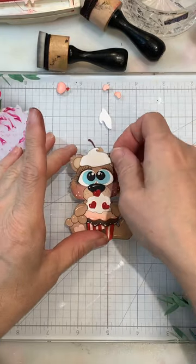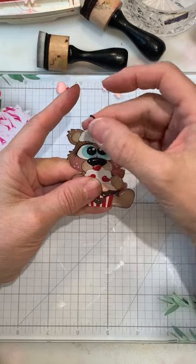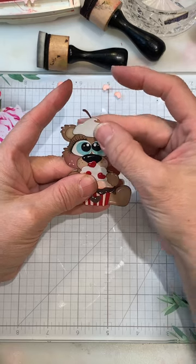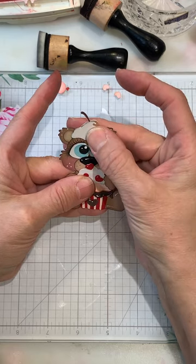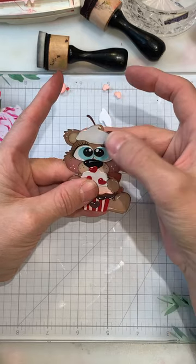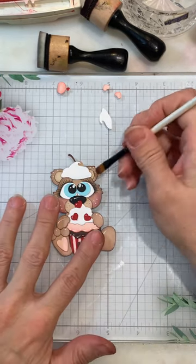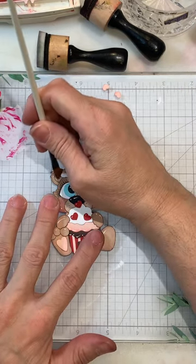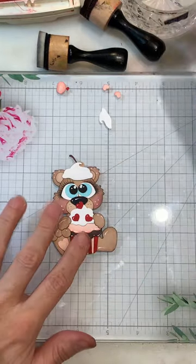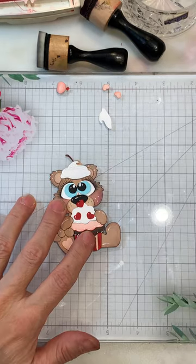This one took a little bit longer but that's okay. We want to figure out how we want this icing to go — you could always bring it down if you want, it'll cover a little bit of the lashes, and that's probably good right there. I do want a little bit of pink on these. Then I'm going to do one more piece of icing right there.